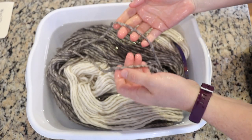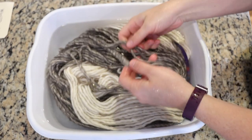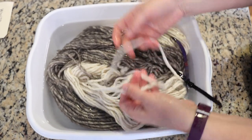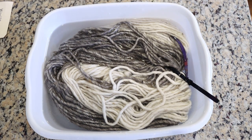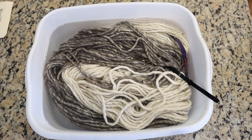I need to make sure I'm gentle because we saw from that little bit of squeezing how the strands are sticking together a little bit. We will want to make sure that we do not felt anything, so I am going to be a lot more gentle from here on out. I'm going to leave this to soak for at least a couple of hours.